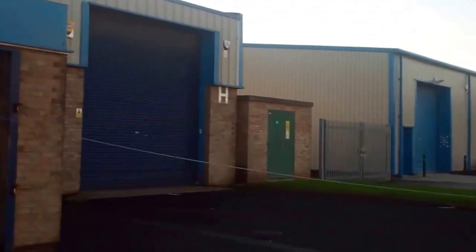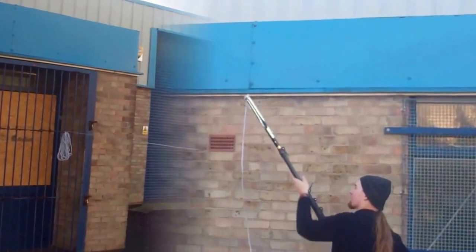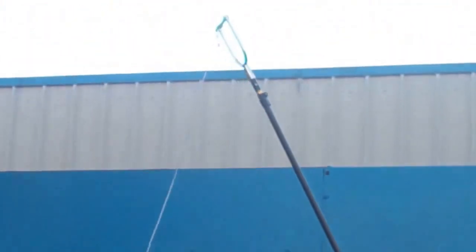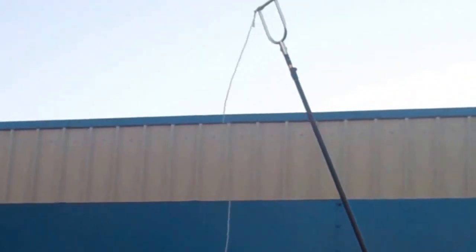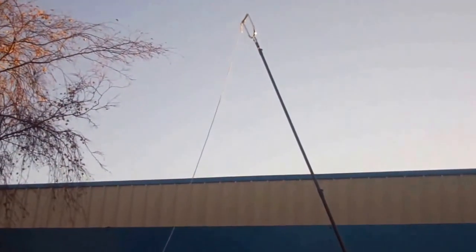And now we're going to show the attachments working more at height in a tree. We're going to demonstrate at about 5 metres high, and bear in mind that these poles can go up to 17 metres high or 17 metres across in water.